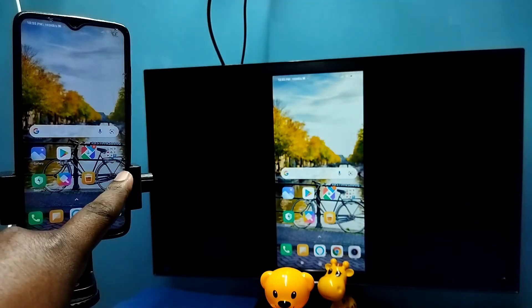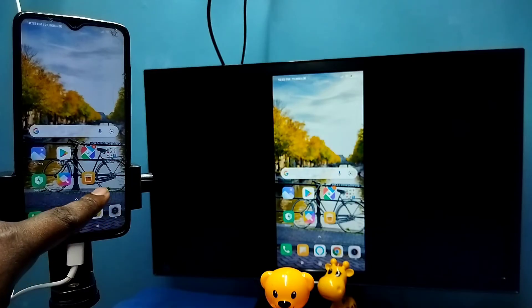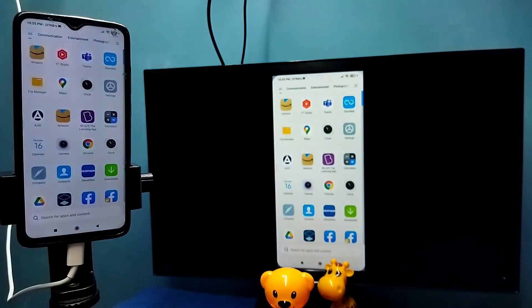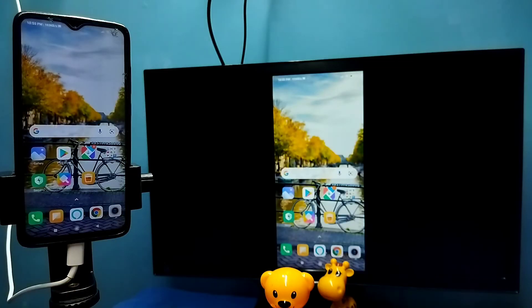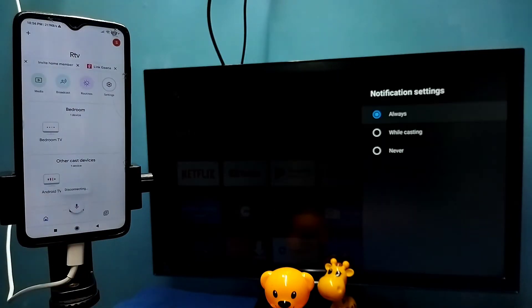If you want to switch the display to full screen while watching videos, you can enable screen rotation on the mobile phone and then just rotate the phone. That way we can switch the display to full screen on both TV and mobile phone. To disconnect, go to the Google Home app and tap on 'Stop Monitoring'. Done — so this is Method One.